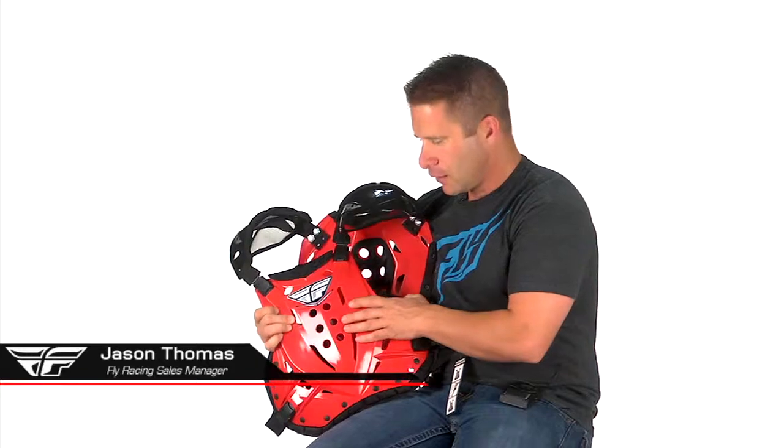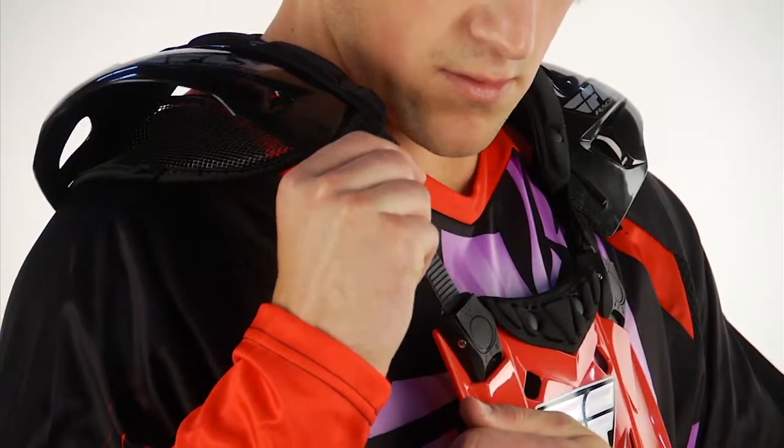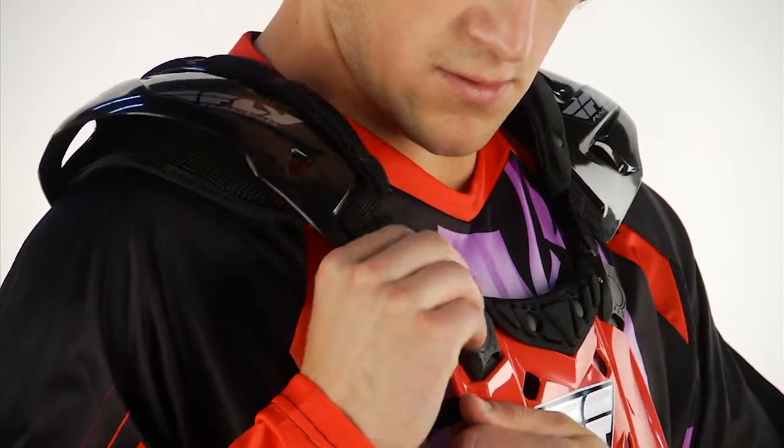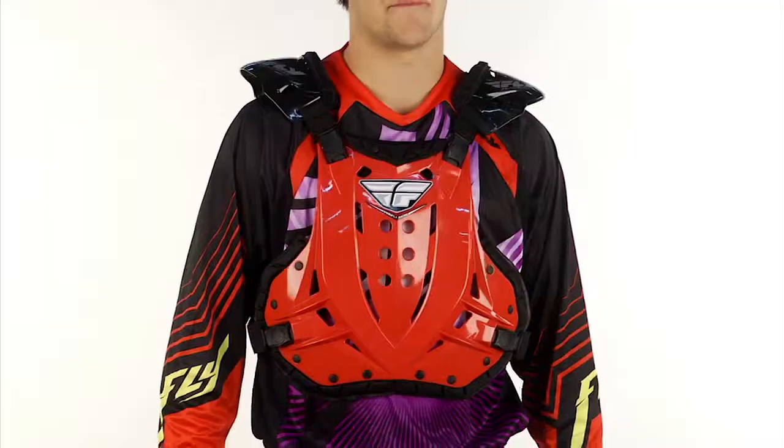We have the Fly Stingray Roost Guard here. Some cool features on this: the shoulders are completely adjustable, and there are also adjustable buckles on the side. This is the roost guard that will fit with the ready-to-ride system that we also offer.